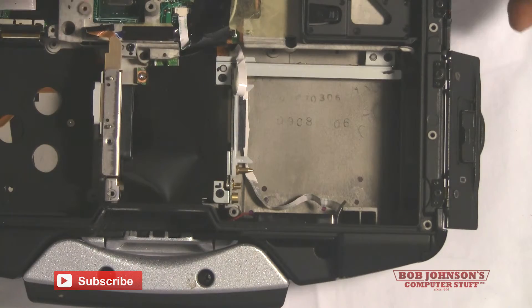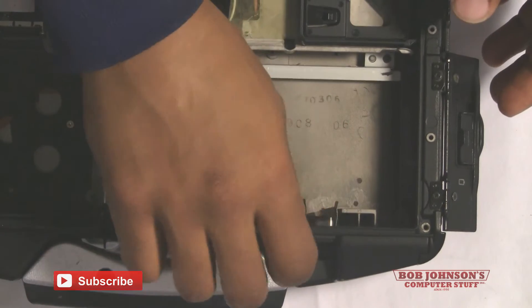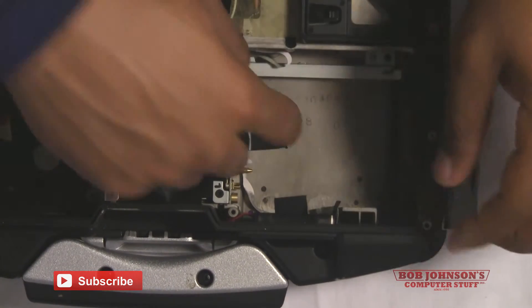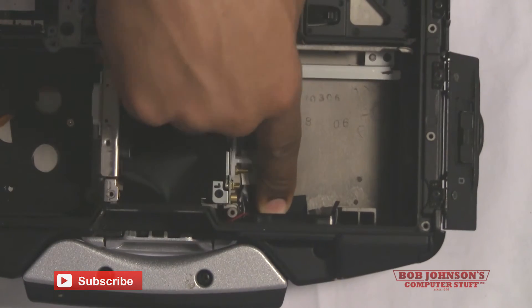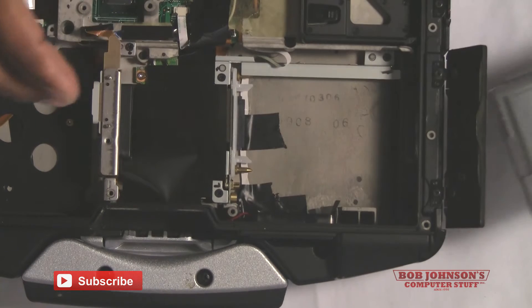Now you should add electrical tape to the ribbon cable which is fished underneath where the battery goes. The electrical tape will secure the ribbon cable and make sure that it's not moving around inside your Toughbook. I suggest adding about two to three pieces of electrical tape — that should be enough to secure the ribbon cable.